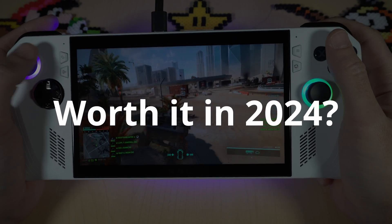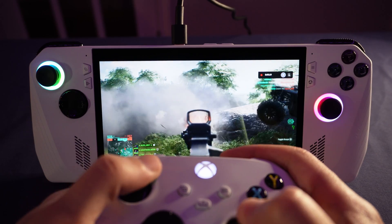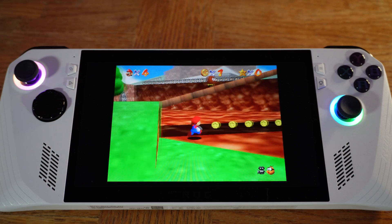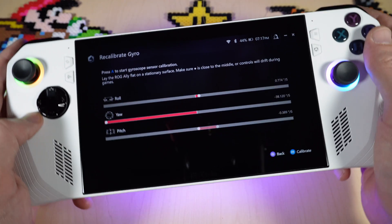So is it worth picking up one of these? Well, if you're a fan of Windows PC gaming, definitely — I've been using this since June and it's only improved. They've obviously been listening to the community and releasing awesome updates. If you found these tips helpful, I do have a full playlist with ROG Ally videos and other handheld gaming devices you might be interested in.